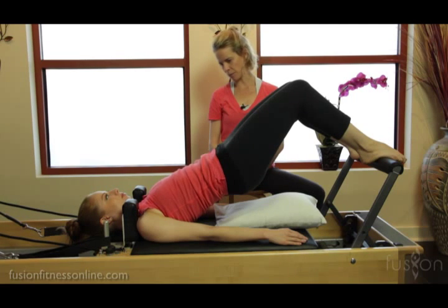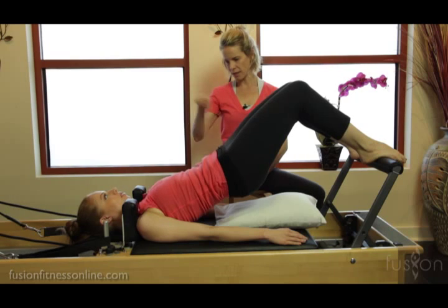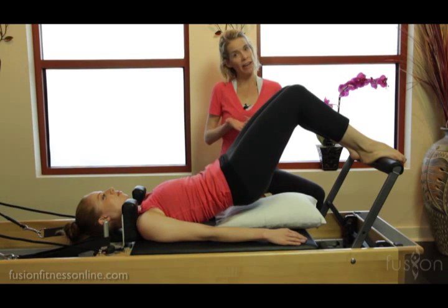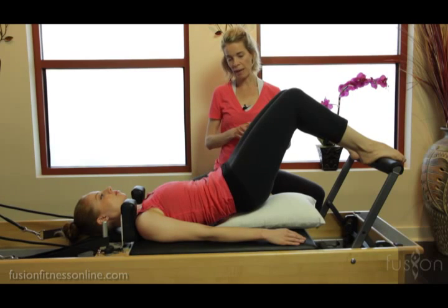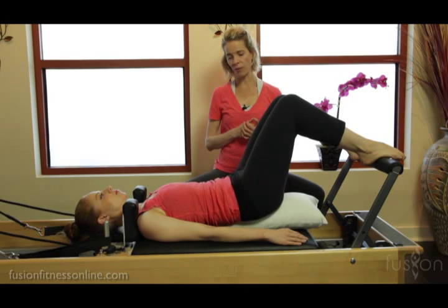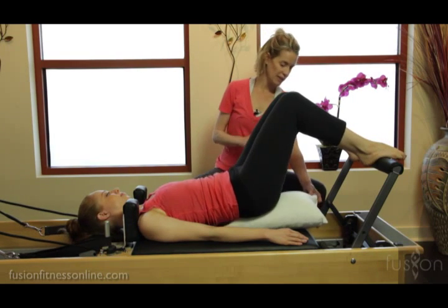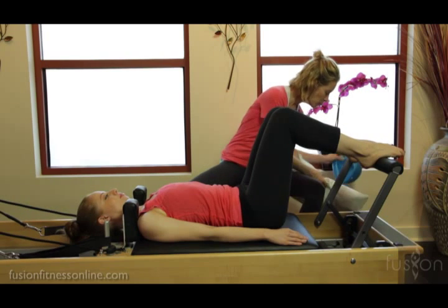Unraveling the spine beautifully, and now from between the shoulder blades, the middle of the back — the pillow is right there so her lower back can find the incline of the pillow, and then all the way into the tip of the tailbone.